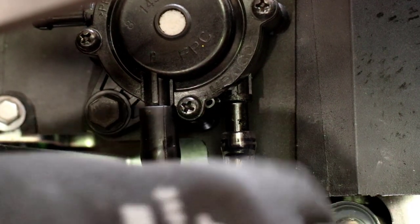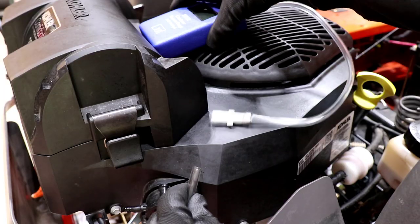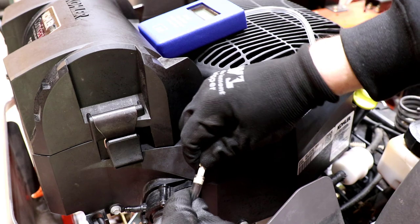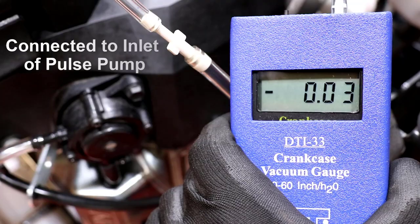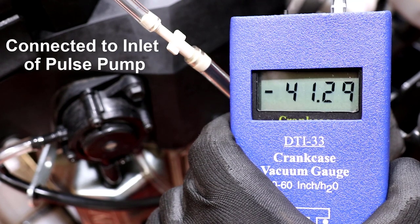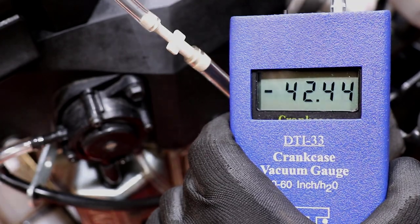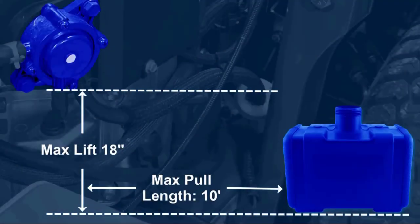Using test hose and adapters, I've connected the manometer to the suction side of the pump. Pulse pumps are commonly rated for up to 18 inches of lift, which requires a vacuum of at least 14 inches of water.